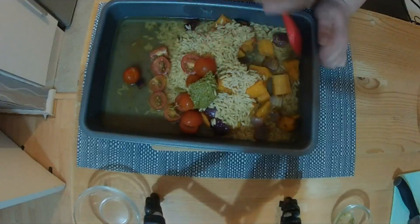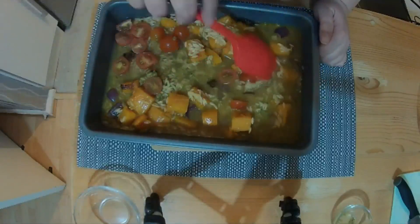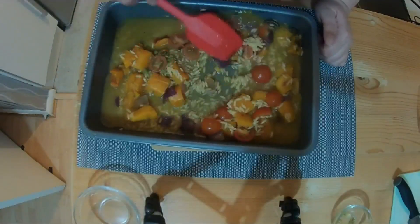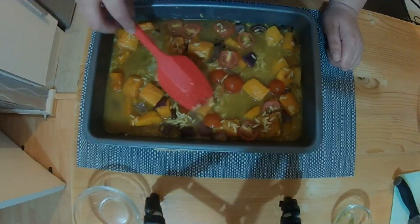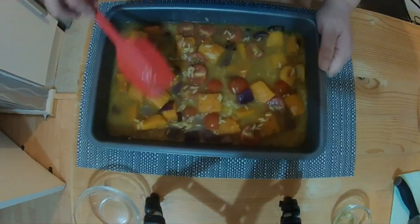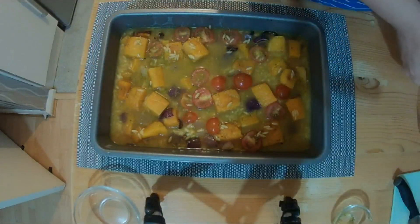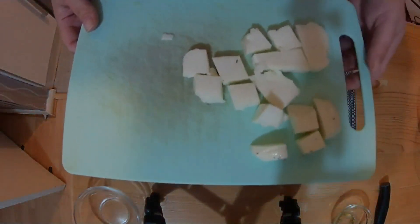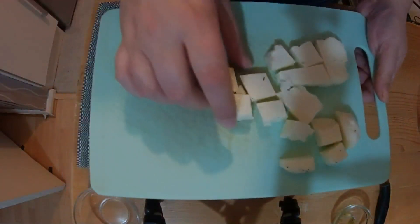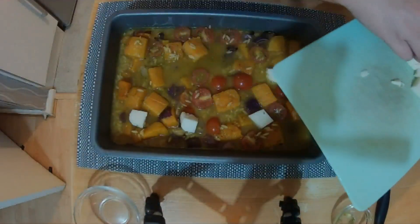Then we're going to mix all of this together and get all of that orzo covered. Then we're going to take a 225 gram block of halloumi and cut it into two centimeter squares — again I've gone with the low-fat version — and just place the cubes in around everywhere.